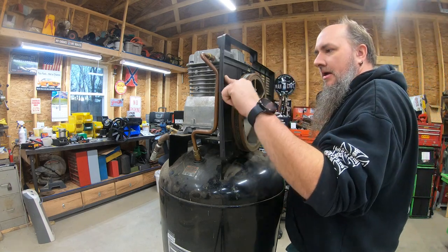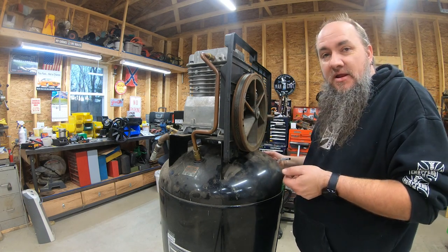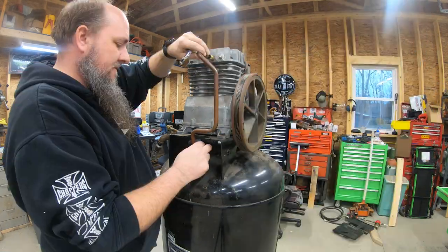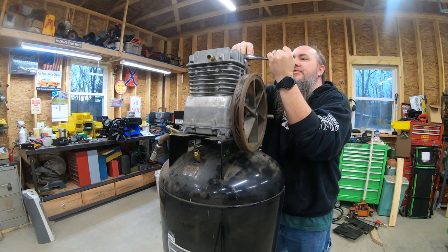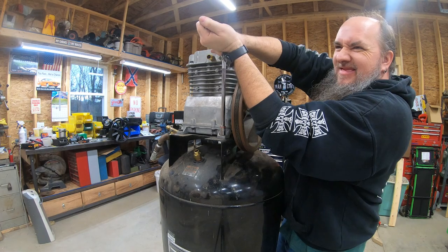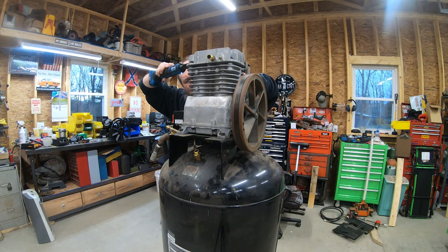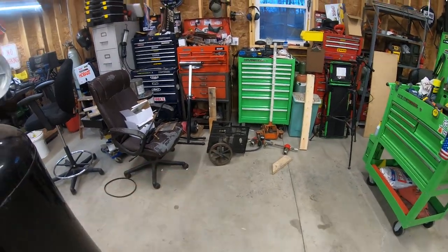I don't think I can reuse this guard because this pulley is way smaller than the new one. For all you safety nuts out there, sorry — this is going to probably be running without a guard. I will try to reuse it, but I don't guarantee it. A little tighter than I thought. Off with the old. So I got the compressor head off. That guard is not going to fit on the new motor.